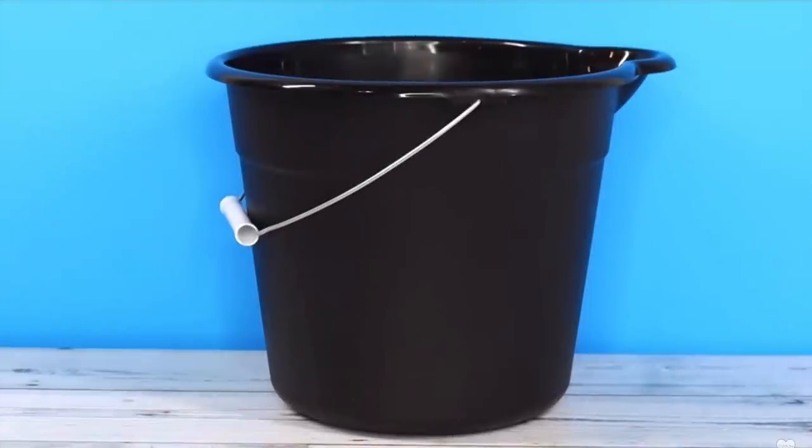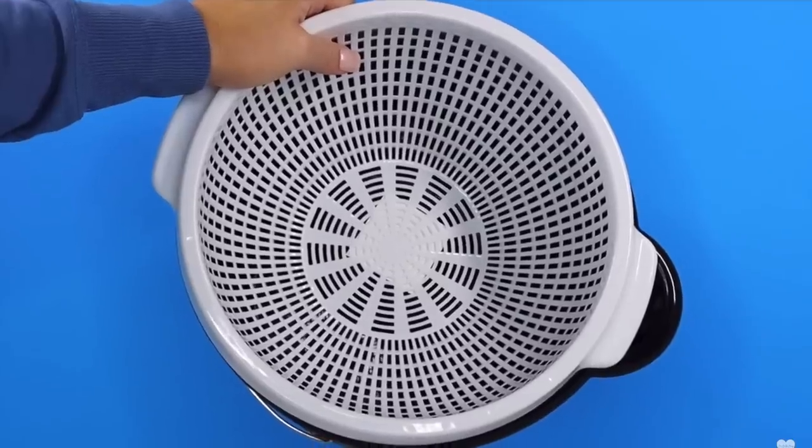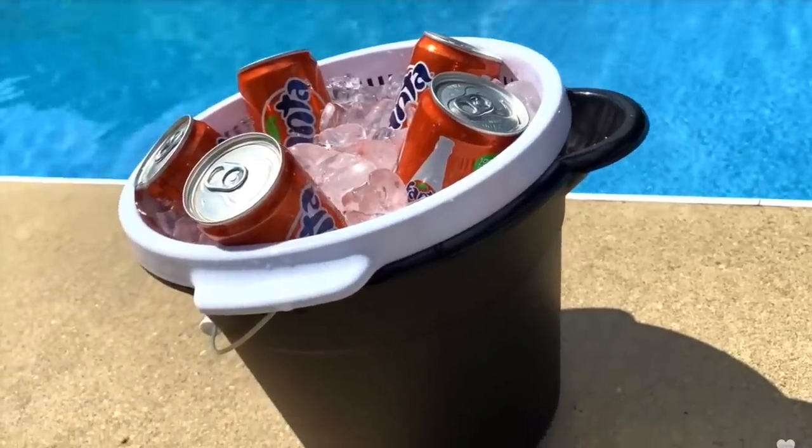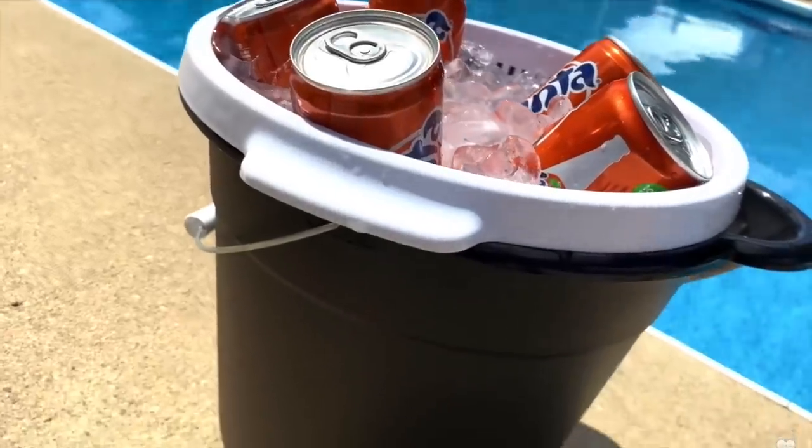You can also make a quick cooler using Dollar Tree's mop bucket and colander — it fits perfectly on top. Just add some ice and your drinks, and as the ice melts the water goes directly into the bucket.